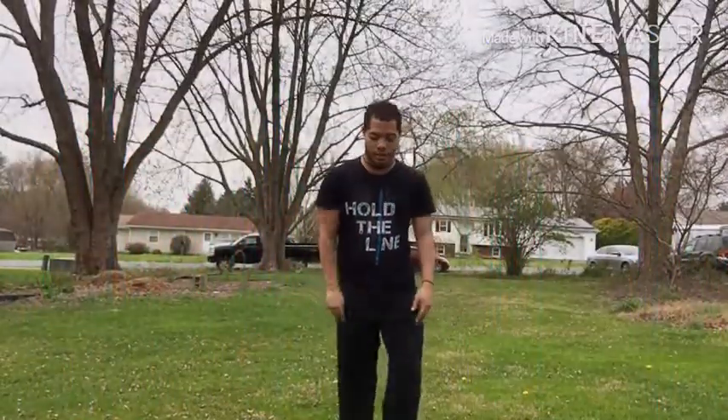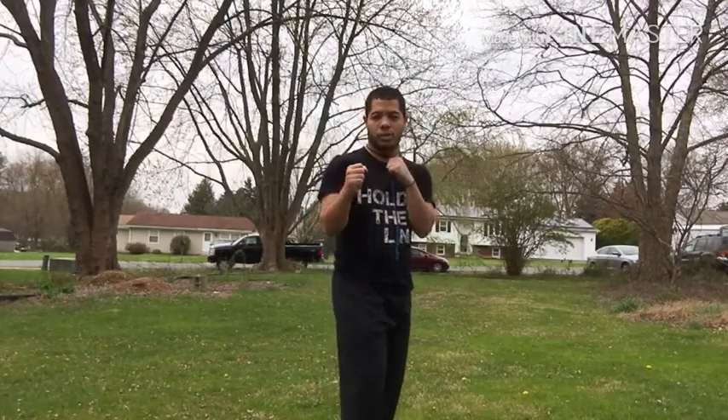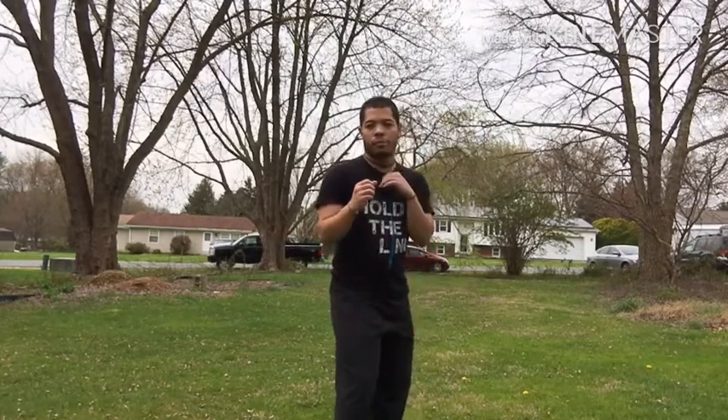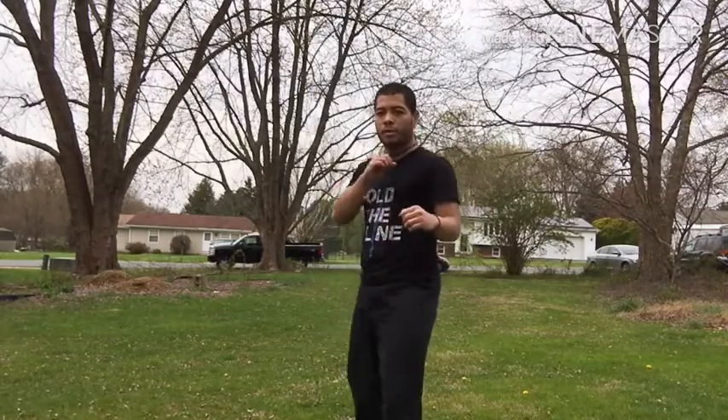Cheat setup. So you're going to get in a fighting stance. We're going to try it with a 360 roundhouse kick. To practice that, we're going to sit in a fighting stance. I have my right leg forward, left leg back. I'm going to turn, pick it up, and put it down.